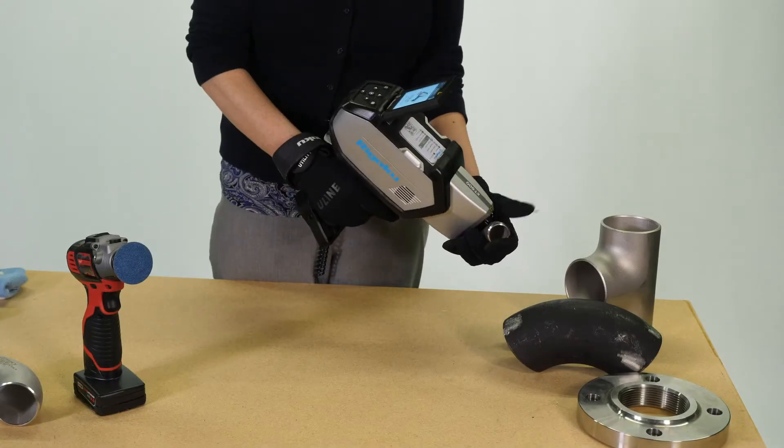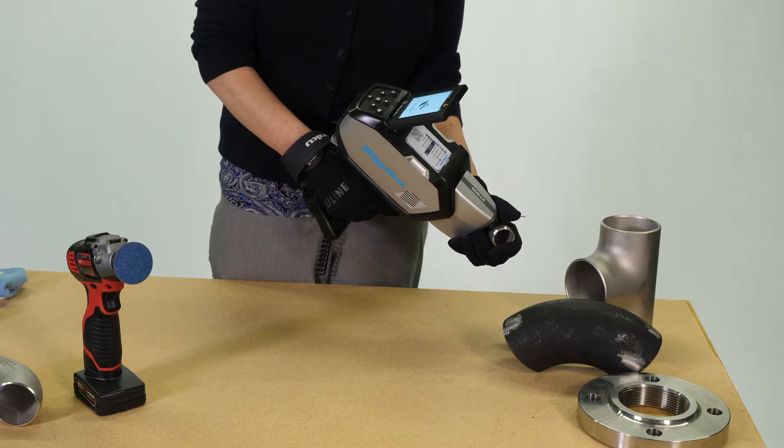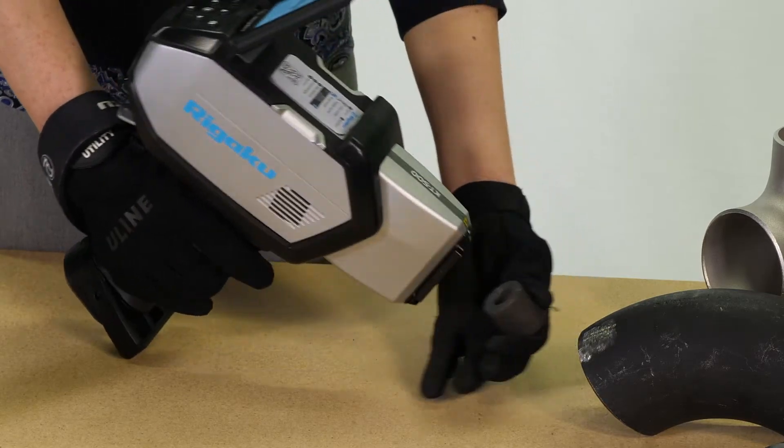Purpose-built to analyze all your carbon steel, chrome moly steels, stainless, and high-temp alloys such as cobalt and nickel.